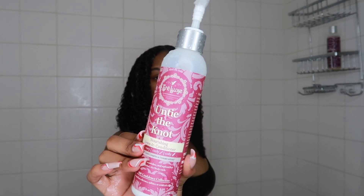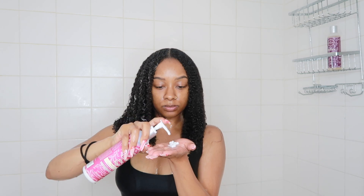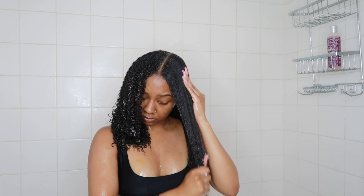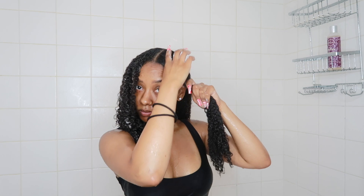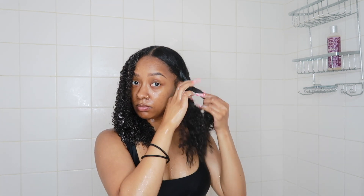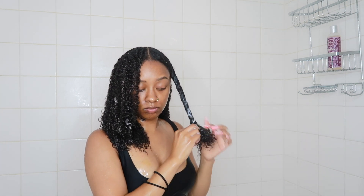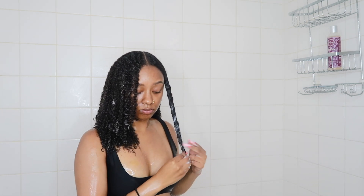Now I'm going to go ahead and style my wash and go. I'm going in with the Untie the Knots Nourishing Leave-In Conditioner, and I've definitely used this plenty of times in the past. It's super moisturizing — I love the thick consistency, it's not too watery, so I know it is going to moisturize my hair. I'm going in with this, twisting that section up, and that's what I'm going to be doing all around my head first before I continue on with the rest of my styling products.